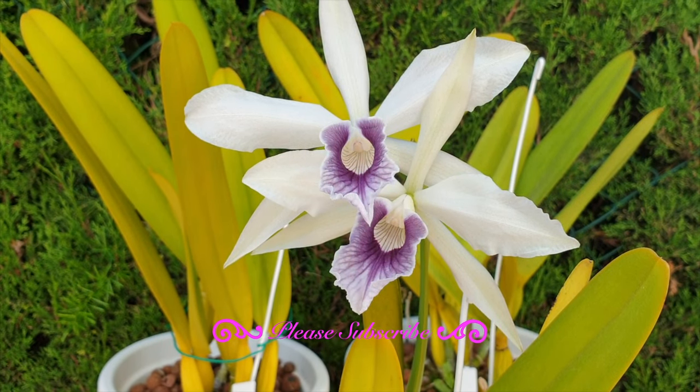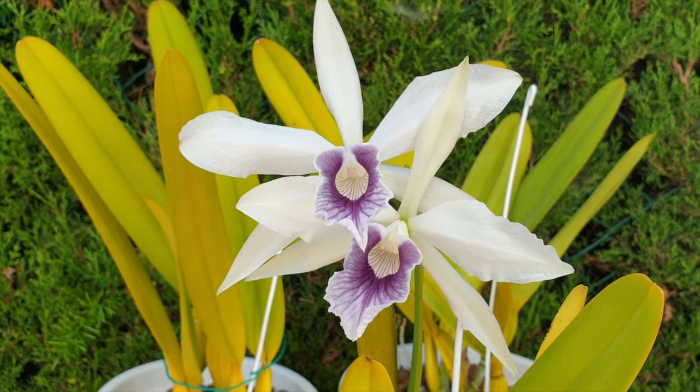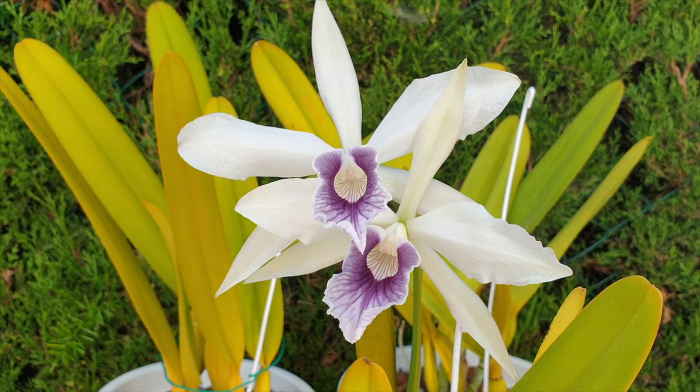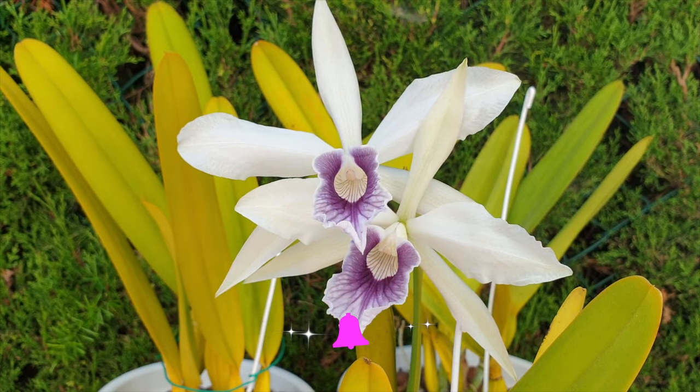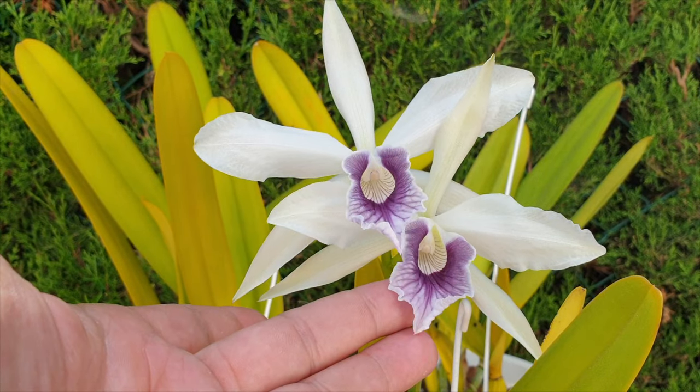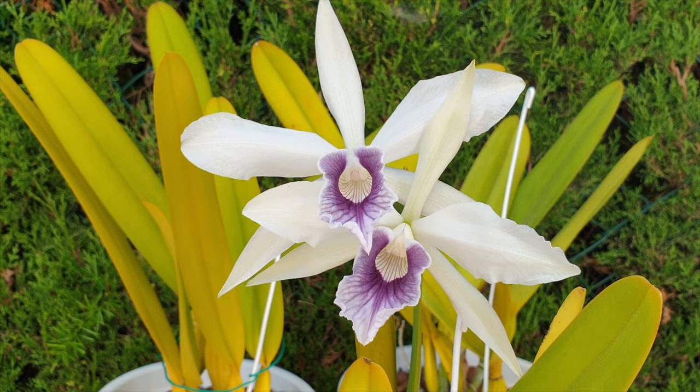She hasn't yet developed her full fragrance — it's going to get much more intense in the next two or three days. These blooms opened well; this one started to crack yesterday, and this morning when I removed the curtain from my east side growing area, this second one had opened overnight.